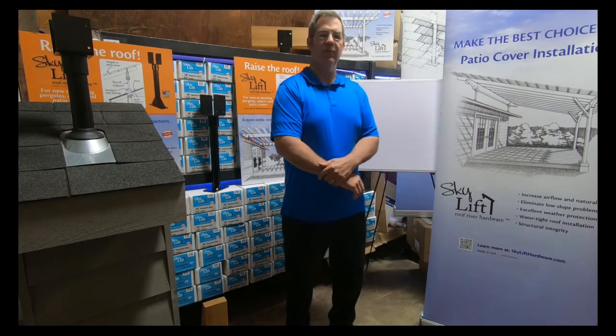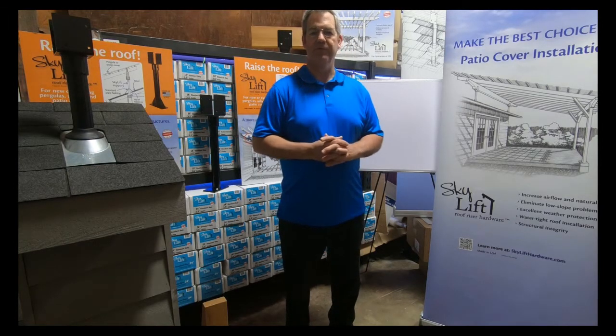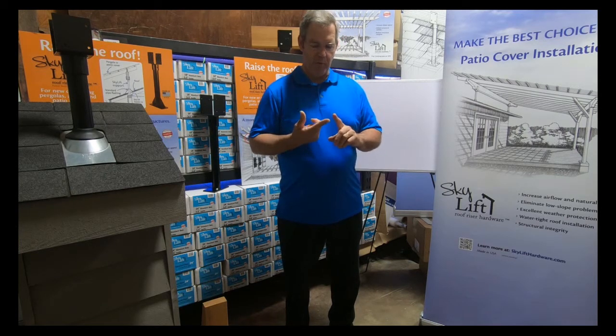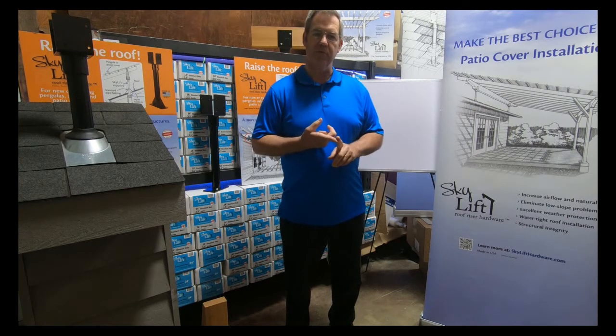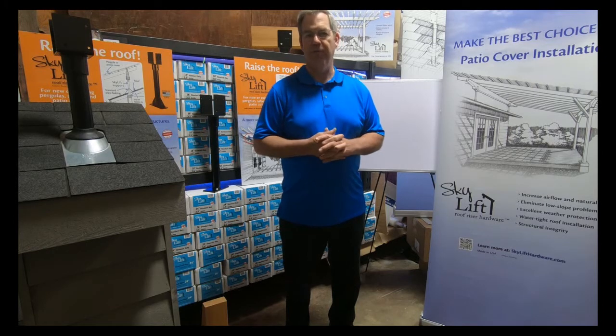Hi, I'm Doug with Skylift Hardware. I want to make sure when we show you these videos and helpful tips, you always consult with your local building jurisdiction regarding your codes in your areas that apply to your region or your specific location. This is just a general overview.